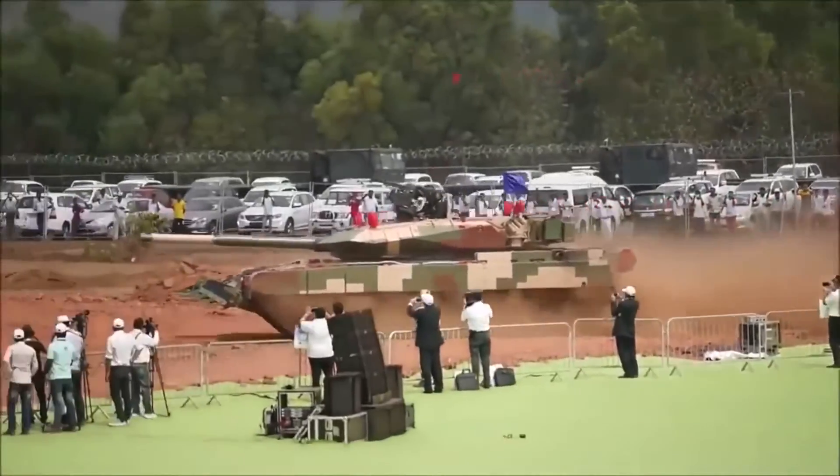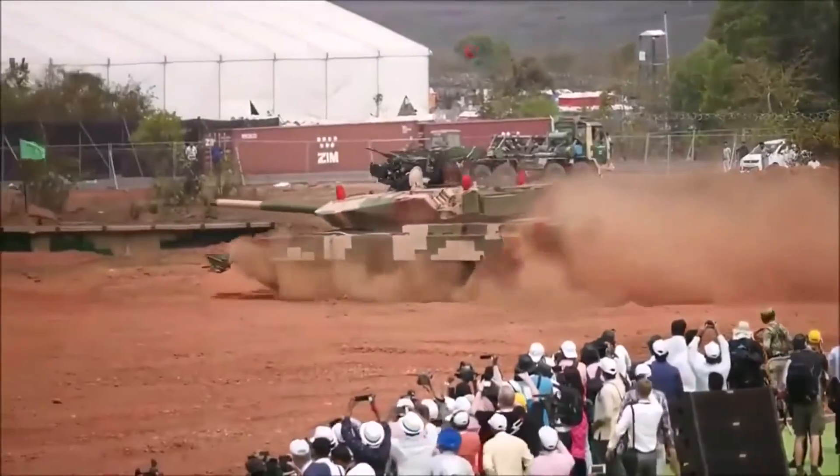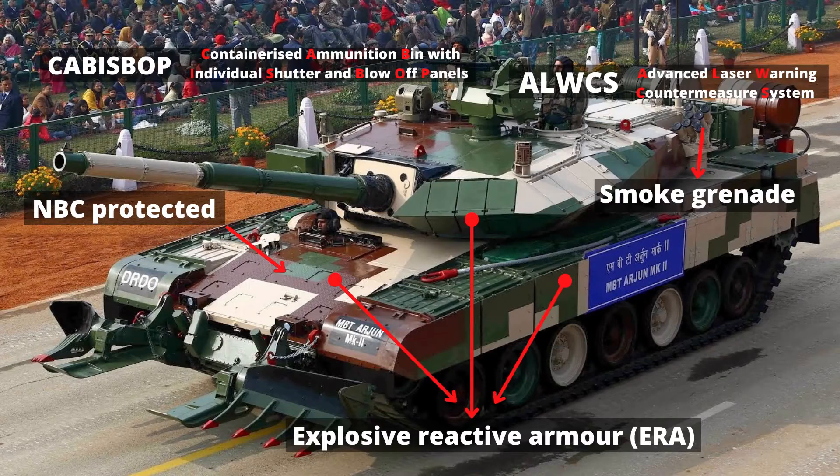The Arjun tanks are also protected by both explosive and non-explosive reactive armor. Explosive reactive panels are located on the turret, hull glacis, and the side skirt.